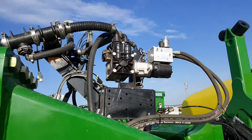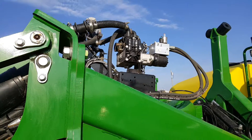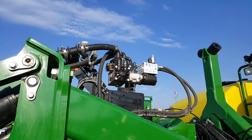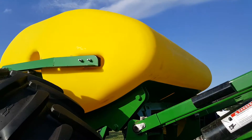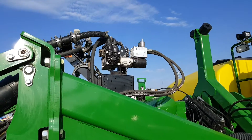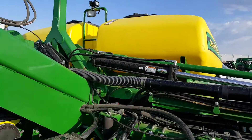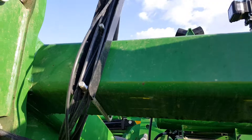You can see how it's mounted there on this planter. It does a really good job of drawing liquid from far distances, so even if the tank is close — or even if the tank was on the tractor — this pump can definitely draw that type of liquid at that distance.